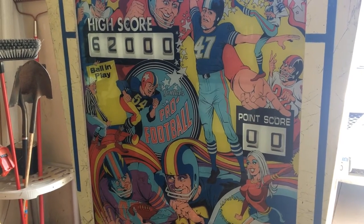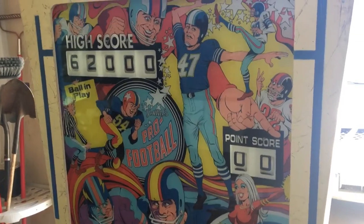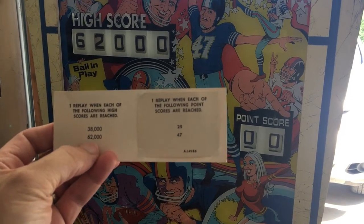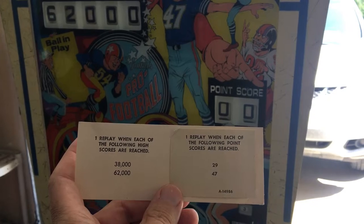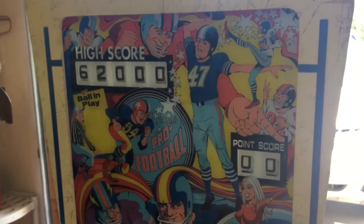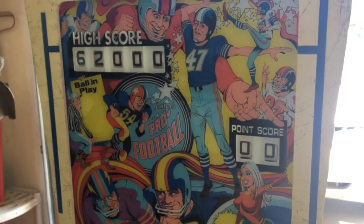One last thing — there are three different ways you can win a free game on this. If the high score is 38,000 or 62,000, you get a free game. If the point score is 29 or 47 points, you get a free game. And the last way is if you get a match. Three different ways to play and get a free game.